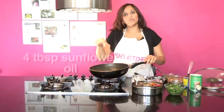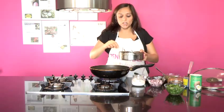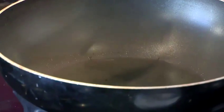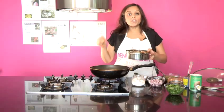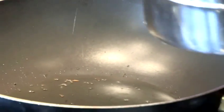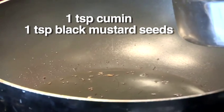You want to get your oil really nice and hot because in this oil we're going to add some black mustard seeds and cumin. When your spices go in they must fizz and sizzle immediately — which they're not doing at the moment, so we're going to wait until the oil is hot enough. Now that oil is definitely hot enough — look, when I put this cumin in it's fizzing immediately.